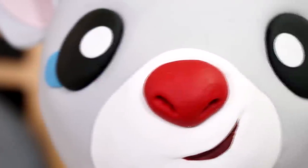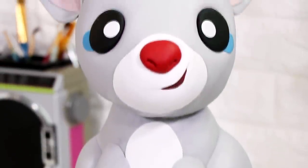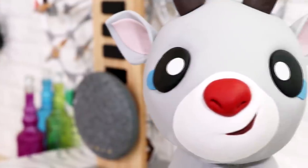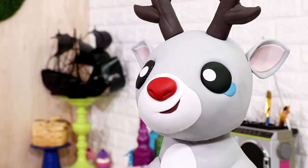Hey guys, so today we are making Ruby the red-nosed reindeer. Ruby is Rudolph's daughter. I know the title probably says Rudolph the red-nosed reindeer cake, but that's just for views. We're not making Rudolph. I'm pretty pleased with how this turned out. I made a lot of mistakes on this cake - can you see them? I can see them. It looks cool you guys, so let's get started.